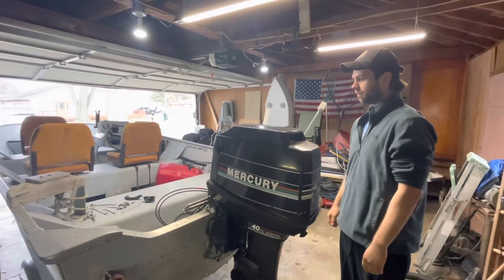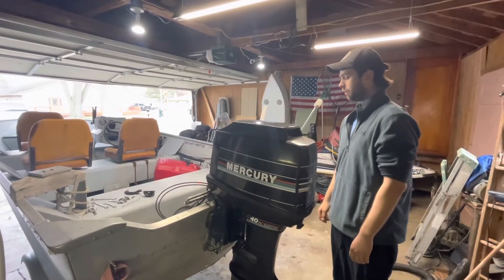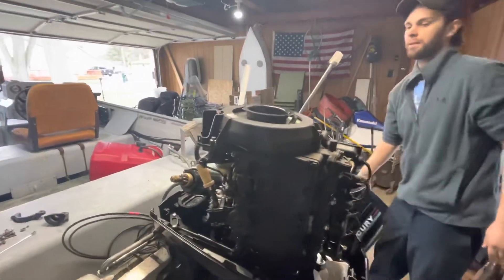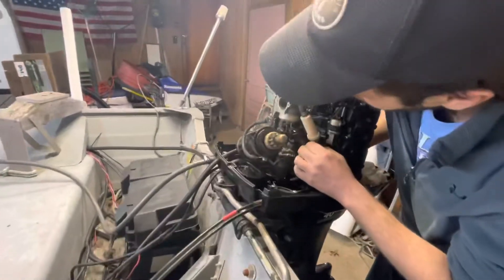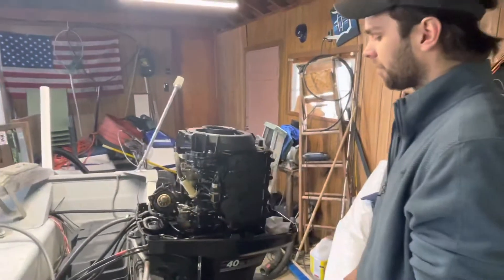He just wanted to get rid of it, so I took it off his hands. He hadn't used it in a couple years and told me the carburetor is leaking. I didn't try it before I bought the boat, and sure enough, it is leaking. So that's what we're doing right now — taking everything apart to get to the carburetors. I did a compression check: it's got 140 in every cylinder.